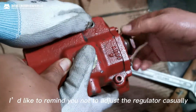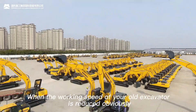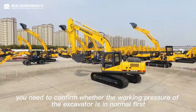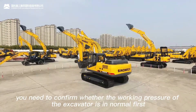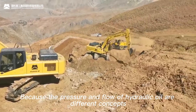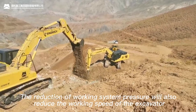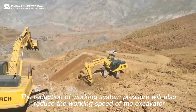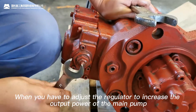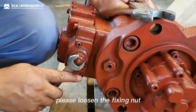I'd like to remind you not to adjust the regulator casually. When the working speed of your excavator is reduced noticeably, you need to confirm whether the working pressure of the excavator is normal first. Because the pressure and the flow of hydraulic oil are different concepts, a reduction of working system pressure will also reduce the working speed of the excavator.